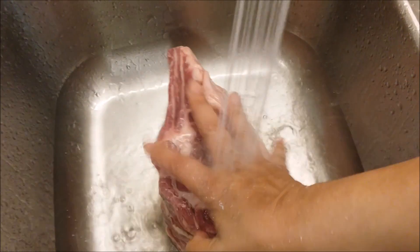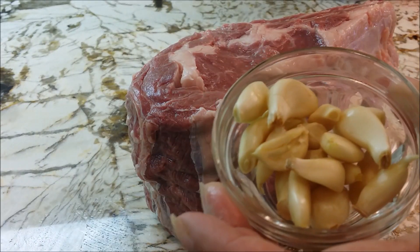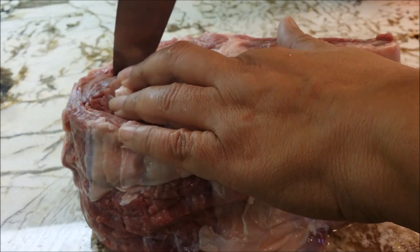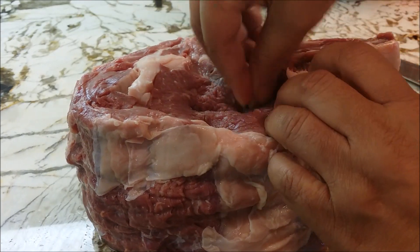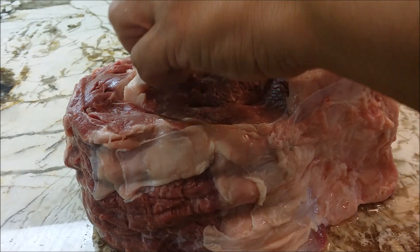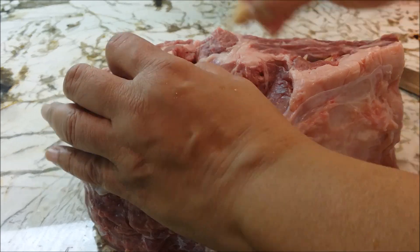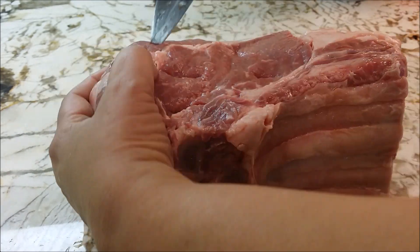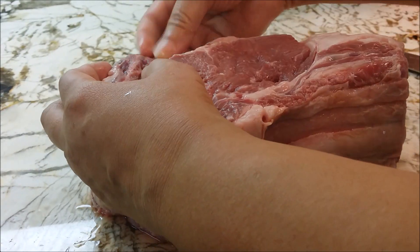Now, you know that cleanliness is next to godliness, so we got to wash this guy off. Now I'm going to go ahead — I have some garlic here and I'm just going to poke some holes in the meat and get my garlic right down inside the meat. You put as much garlic as you want, or as little as you want, or you don't have to put any if you don't like garlic. I'm just building flavors here. We are putting garlic in on every side.